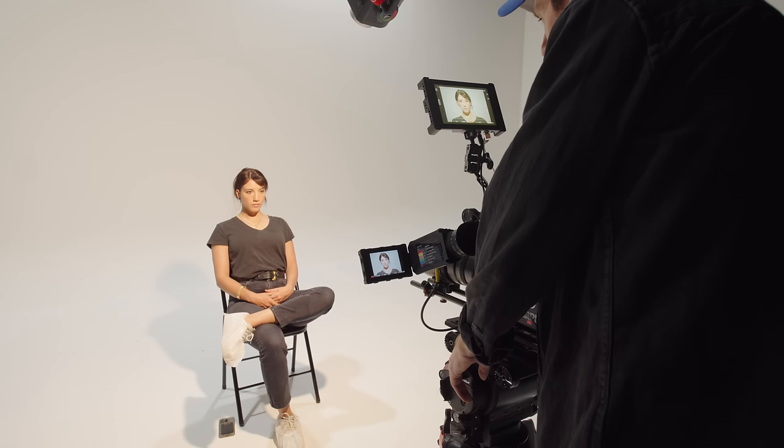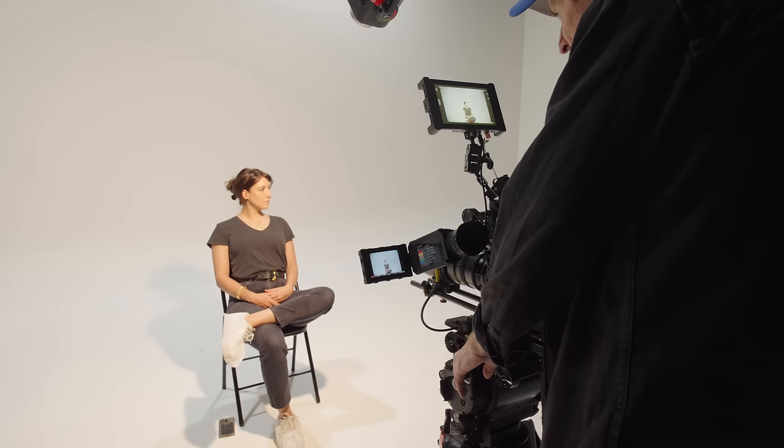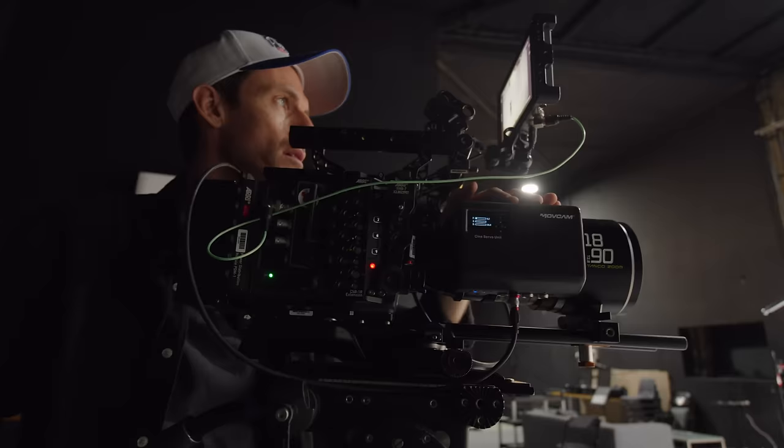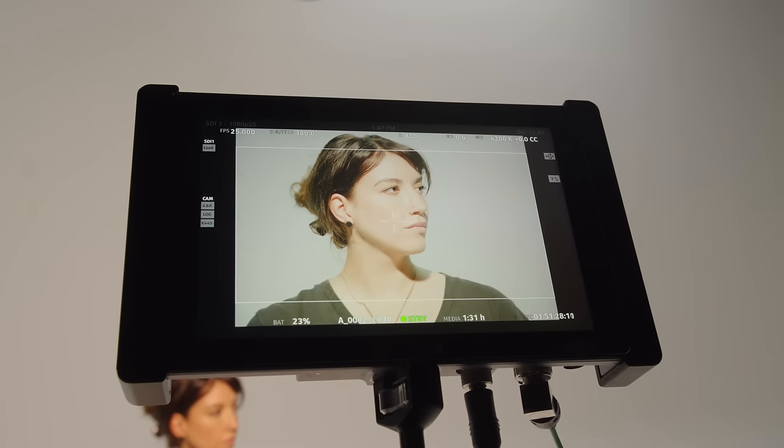The light that's on her is a 600C, but I've just taken the front off so there's no lens on the end of it. It's set to tungsten and the camera is about 4500 Kelvin. And then there's a few other white LED house lights on as well, so it's a pretty basic setup.